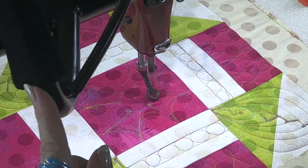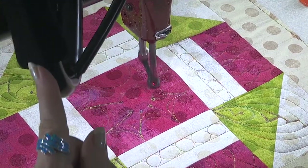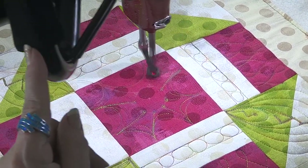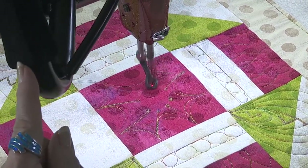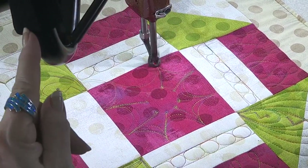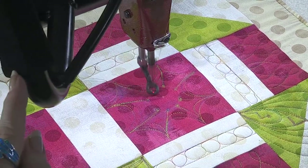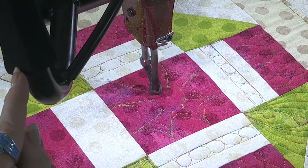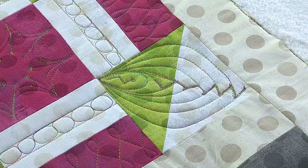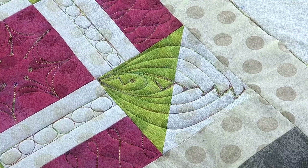That chalk pencil really comes in handy — you can just do it so light and it comes right off, it just erases right off. It kind of looks like a spider web right there in the center. That was super fun, I love that. And there's a lot of ideas there for different parts of quilts, not just for a churn dash, all over the place.